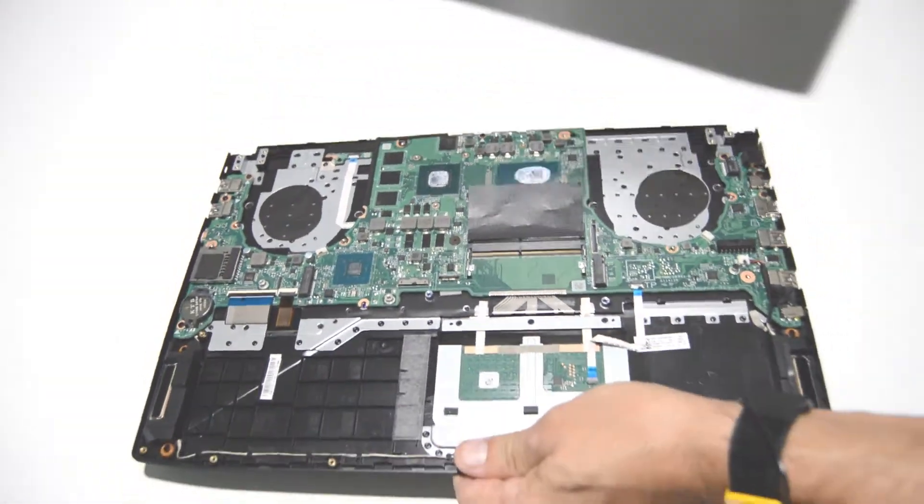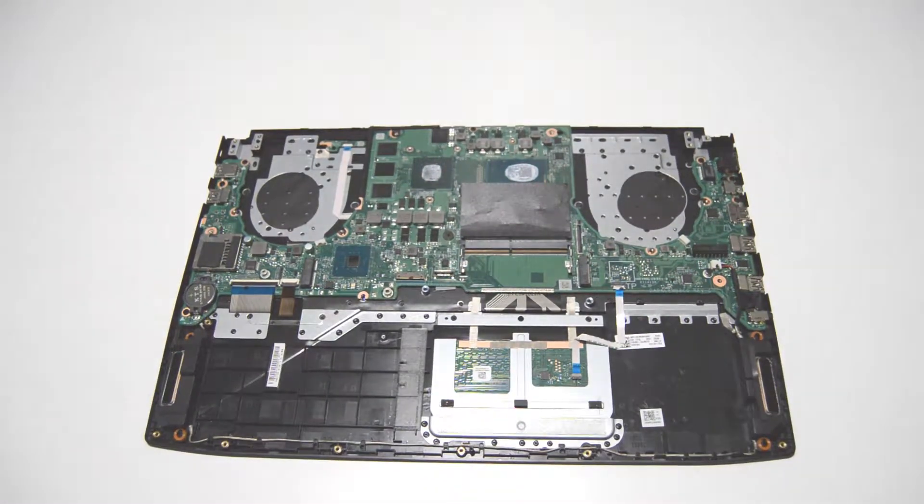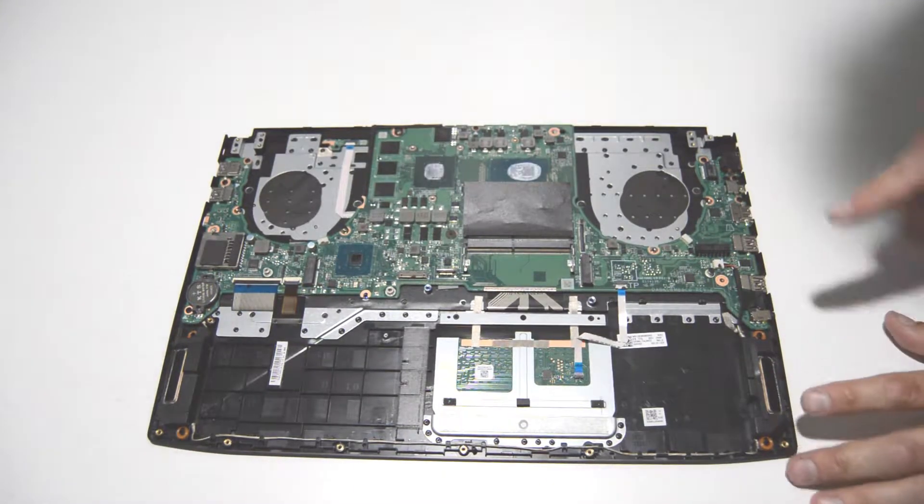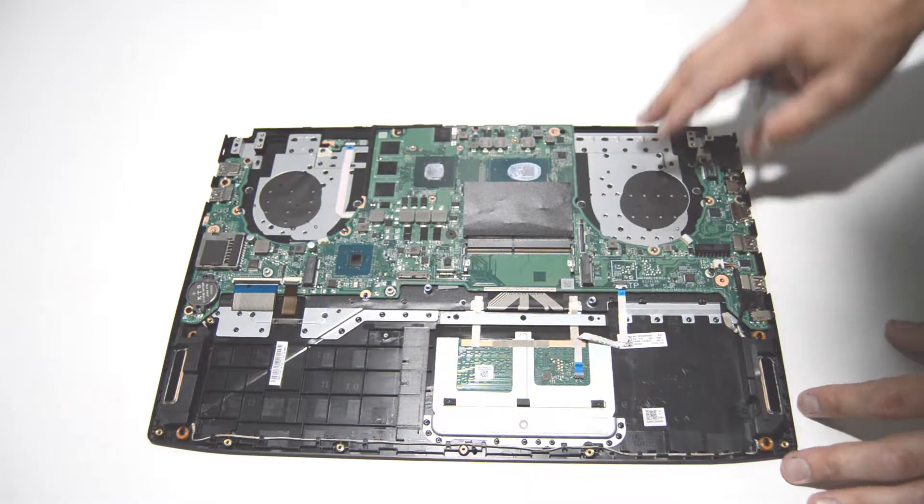We'll just slide the display out from underneath the palm rest and set it aside for now. Now we can start removing all of the ribbons holding the motherboard under the palm rest.